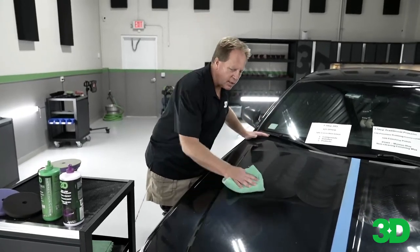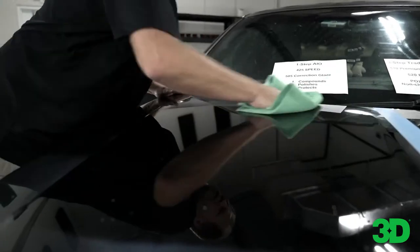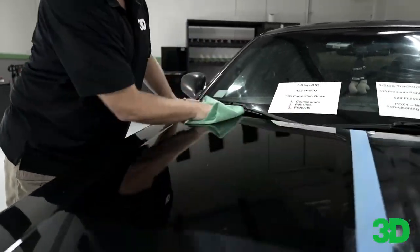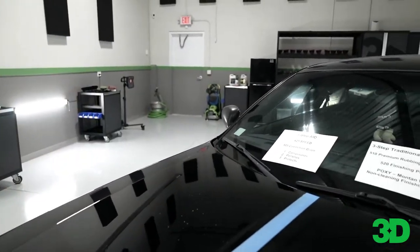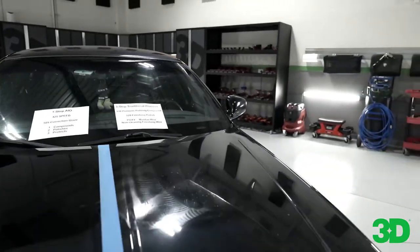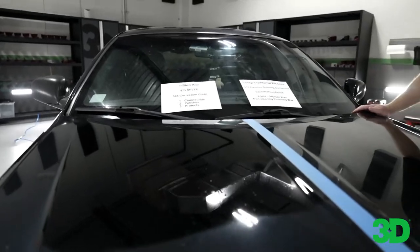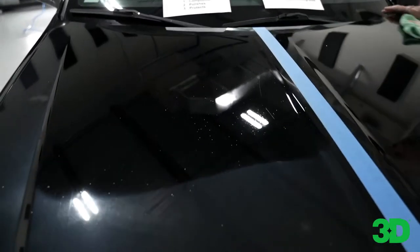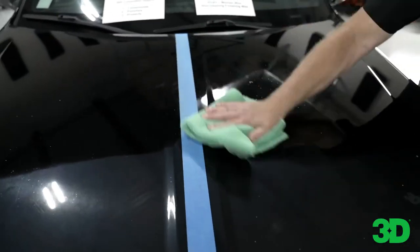Just good towel wiping technique. Look how easy this wipes off — I could have probably stopped after three passes. Look at the results from that. I'm going to grab the light and show you guys a reflection. That is the difference between a three-step and a one-step. Results on both look amazing, but the difference is the time factor.